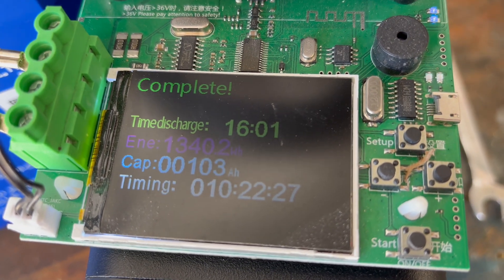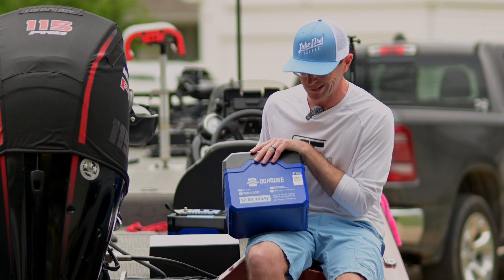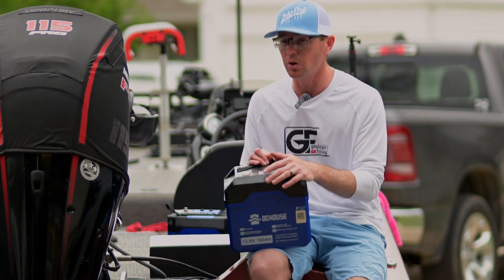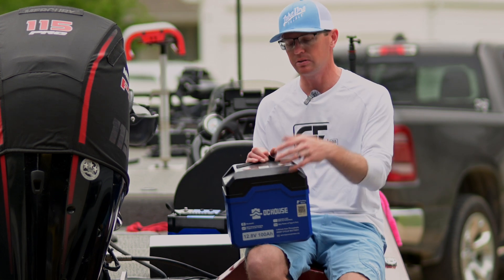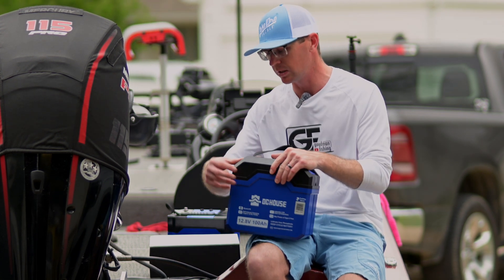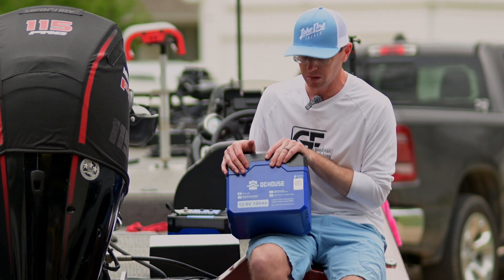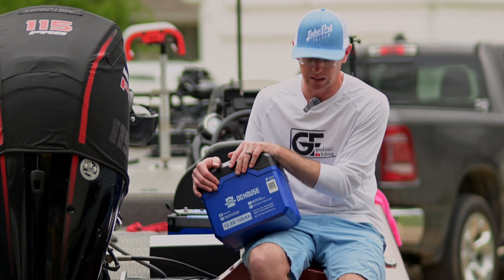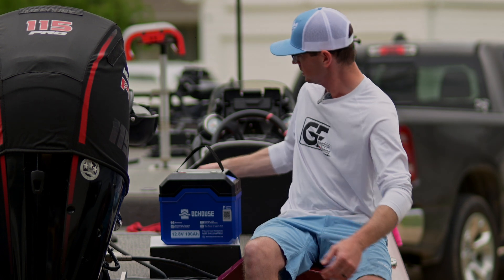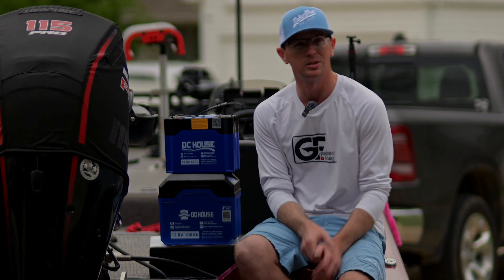We did a capacity test on the 100 amp hour as well and it came in at 103 amp hours — so both are hitting over their advertised capacity. Running it in the other boat, no complaints, runs just fine. So far so good on the DC House batteries after a couple of weeks. I haven't had to reach out to their customer service at all. The app is pretty good. I'll have links in the description if you're interested.